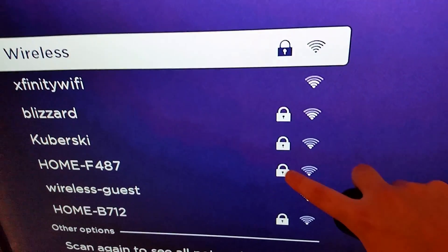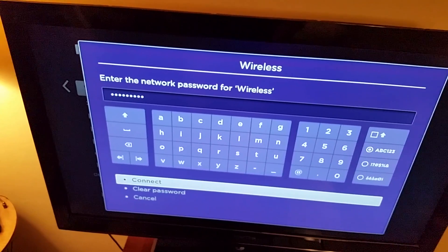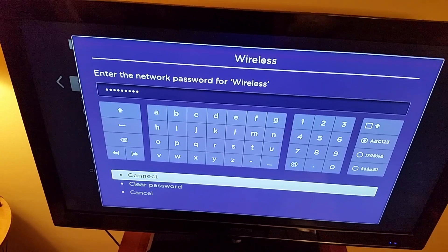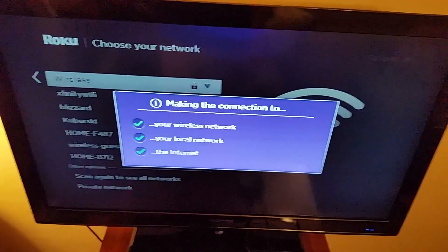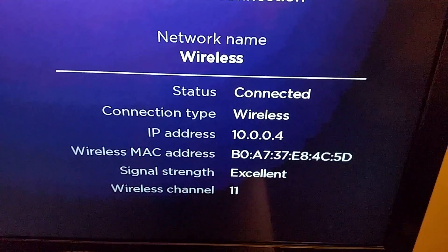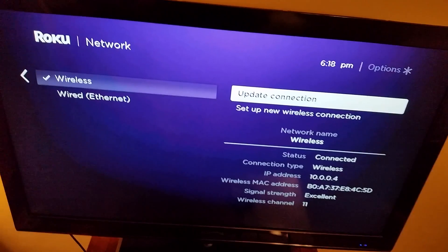You'll see little lock icons next to networks, which just means they're password protected. I highly recommend having your wireless router password protected so other people can't use your Wi-Fi for free. Click on whichever network is yours and enter your router password. If you set it yourself it will be that, or these wireless routers usually come with a pre-packaged password if you haven't changed it. Type that in and click Connect. If your password is right, you should get three check marks, and it will say you're connected — status: connected, wireless connected, and the signal strength is excellent.